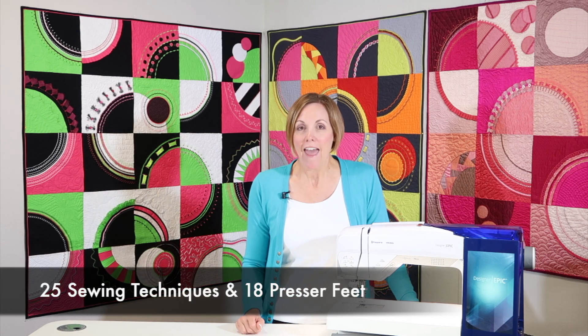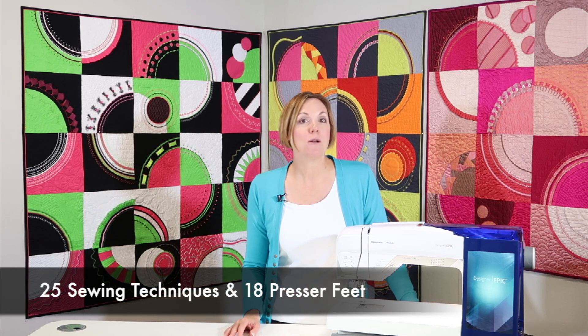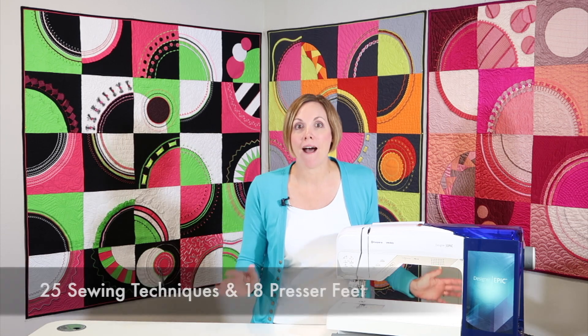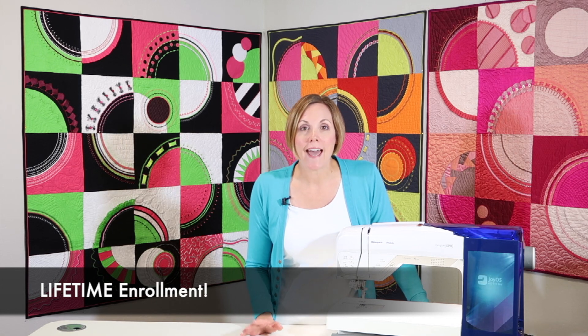I want you to join us for over 25 sewing techniques and featuring 18 different presser feet. Decorative stitches are my love, and I think you're going to love them too as we work through six and a half hours of information that you'll be able to access for a lifetime — meaning when you join this course, you have all the time in the world to take it step by step and learn your machine.